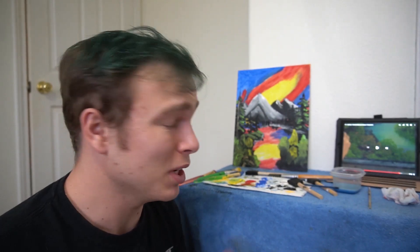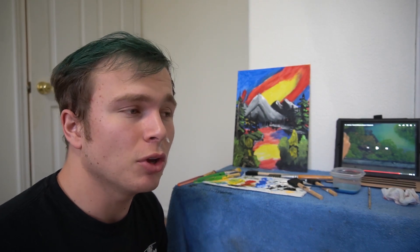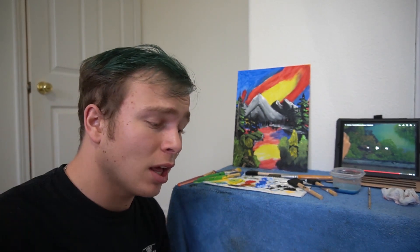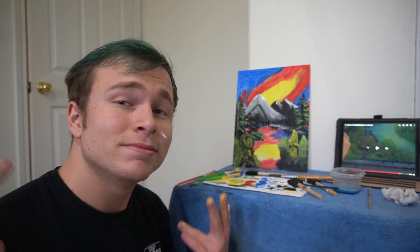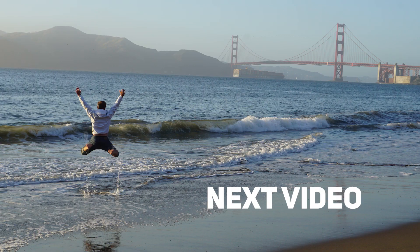Anyway guys, if you ever want me to do this again and suffer and keep practicing on painting, let me know, because I like to do art — I love to do art, just for fun. It's just a fun hobby. Hope you guys enjoyed this video, smash that like button. I'm gonna have fun editing this. I might even make this part one, part two, because it's pretty long. Anyway guys, I hope you enjoyed this — see you in the next video.